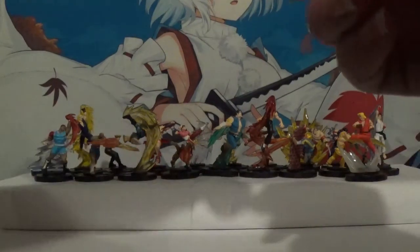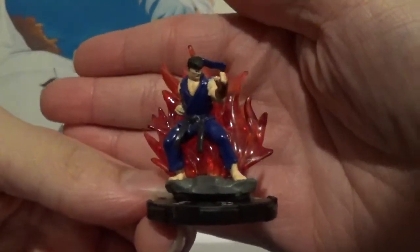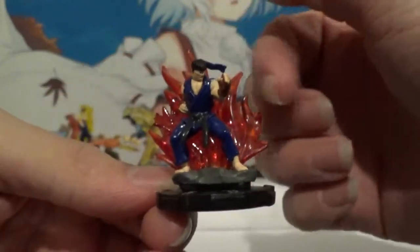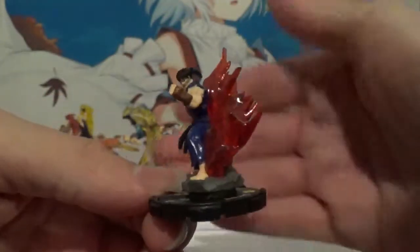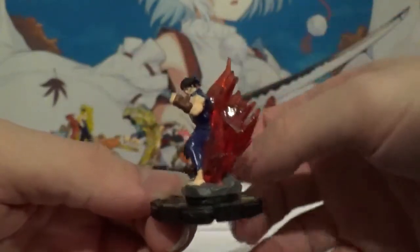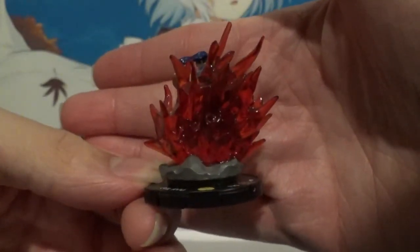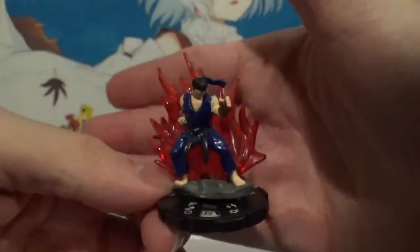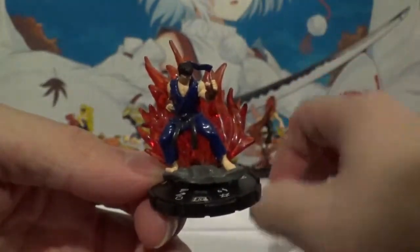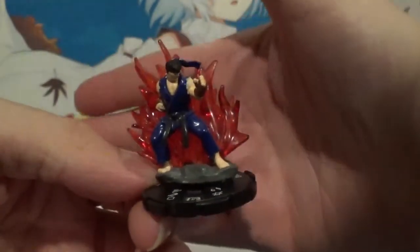And then we got not just any Ryu — Evil Ryu. Love the red energy being unleashed, and the little piece of rock that he's standing on — very true to the character, very true to the environment, because you're fighting in a street. Honestly, the only way they could have made this set better is if they would have released some sort of beat-up car as an obstacle on the battlefield. That would have been excellent.